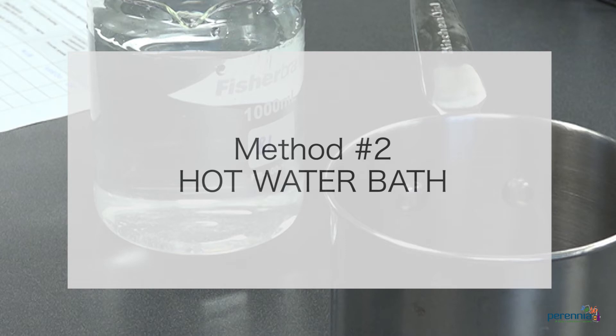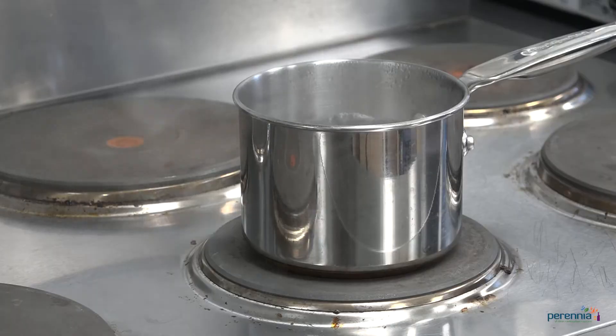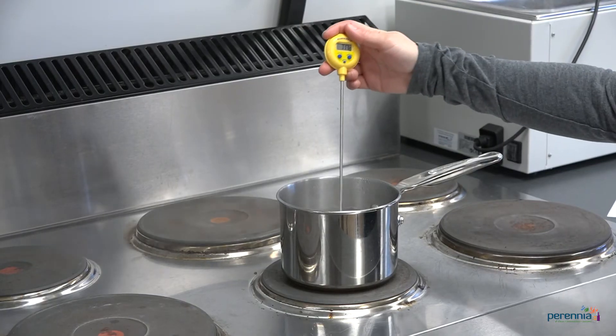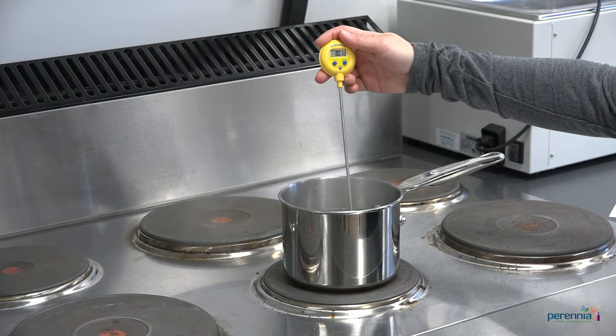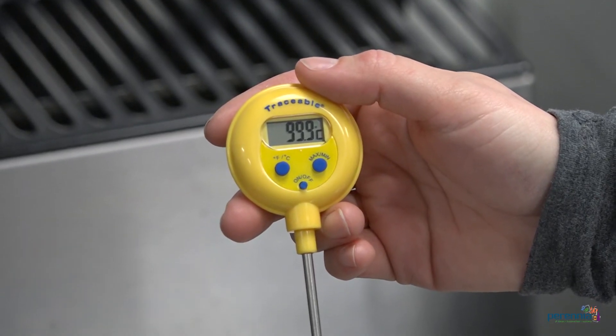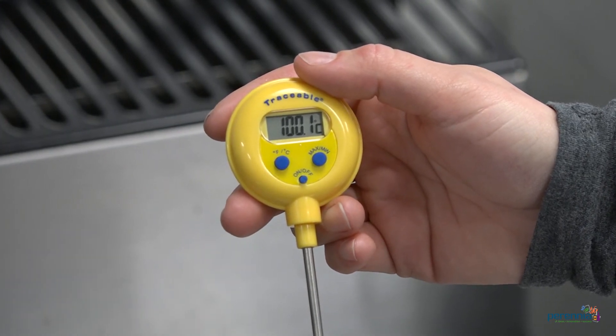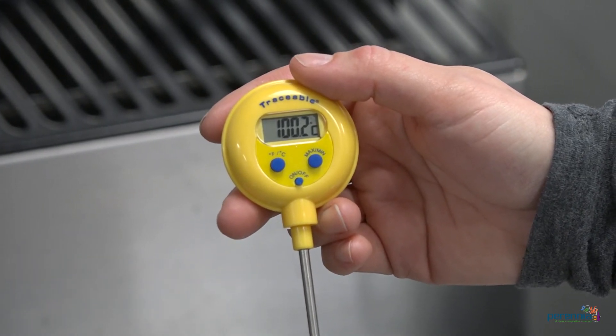The second method we will demonstrate is by using a hot water bath. Step one: fill a pot with distilled water and bring the water to a boil. Once the water has reached a rolling boil, step two is to place the thermometer into the water without touching the sides or bottom of the pot. Step three: read and record the temperature. The thermometer must read 100 degrees Celsius or 212 degrees Fahrenheit, plus or minus one degree.